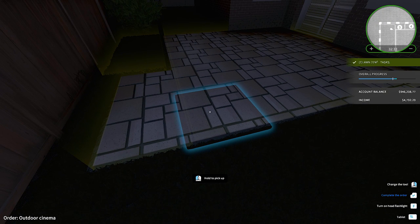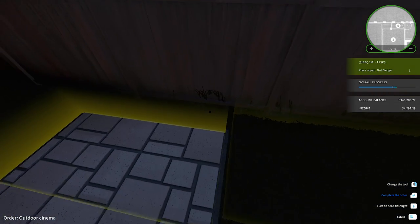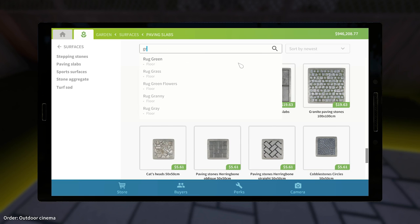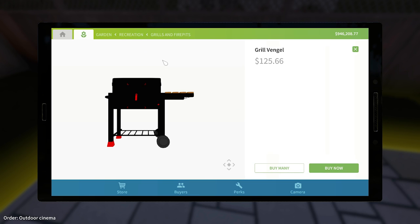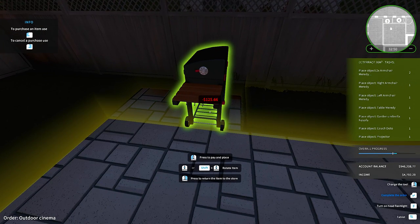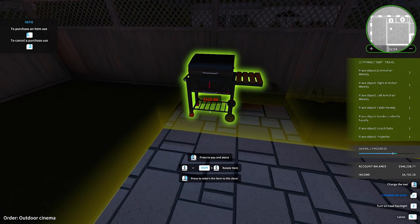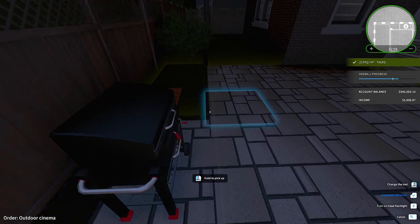And I was even able to come from here and lock in these two, which needs a grill vengal. You guys know the grill vengal, right? We all know grill vengal. Vengal. It's ugly. It's not — you know — it's got a fancy name. But dang, it's ugly. The old vengal. There you go, vengal. That one's done.